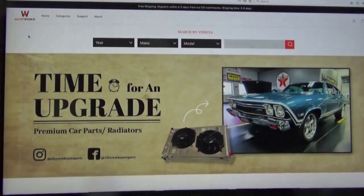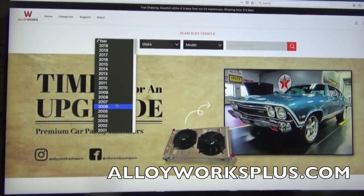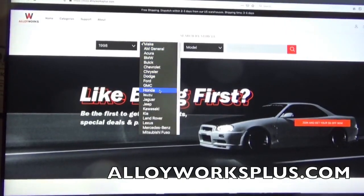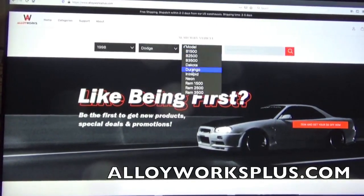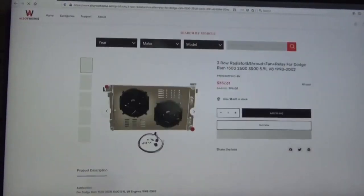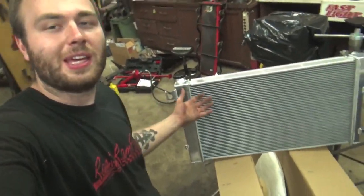Looking beautiful right here. We picked this up from AlloyWorksPlus.com. They specialize in upgraded radiators, so go check them out for your make and model. This one right here specifically is for our 98 Dodge Ram 1500 with the 5.2-liter Magnum in it. This is a direct bolt-in kit — no modifying, no nothing. This will just go right into the truck.